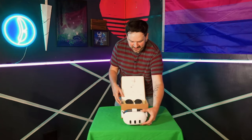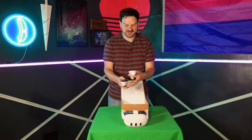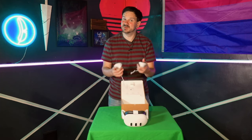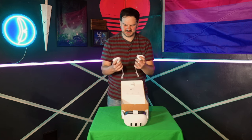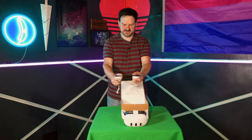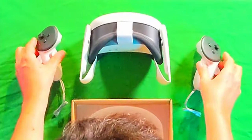Let's go ahead and set that right here. And then we have our two controllers. No tracking ring, which I'm very excited about because tracking rings are the worst. They've got good heft to them too. They're small, but they fit my hands perfectly with good resting areas. I really like it so far.